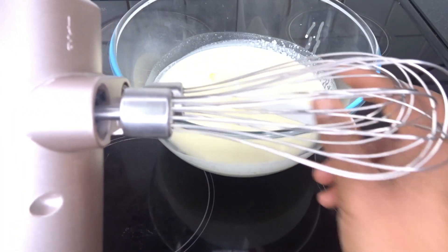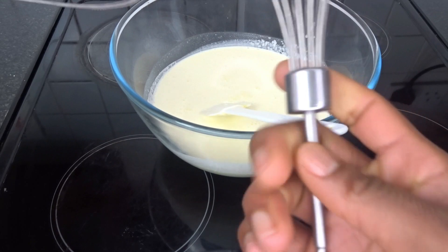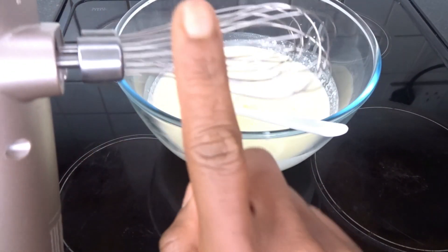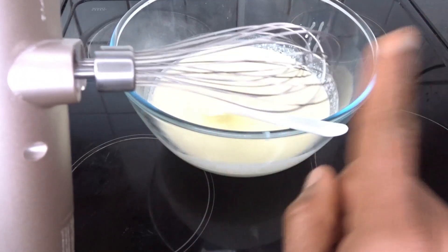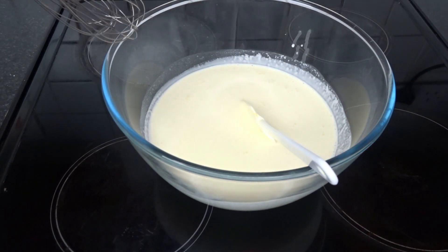So you can use your spatula or a swift whip — you can whip it, but you really have to have strong hands. I'm going to go a quicker way: within two seconds you're going to finish making this super lovely dessert.